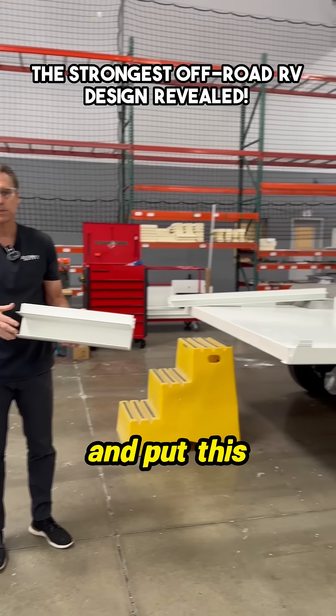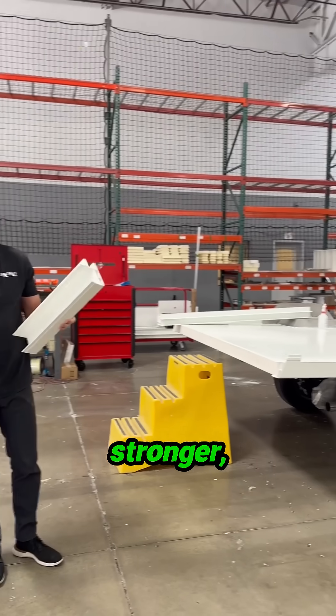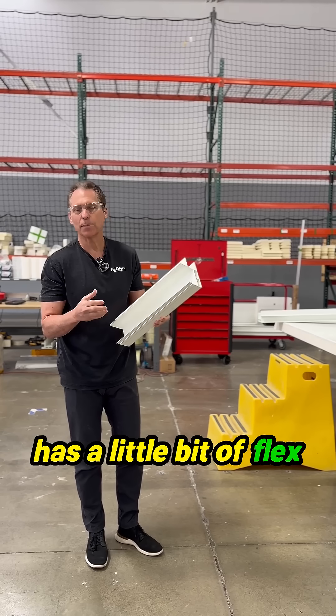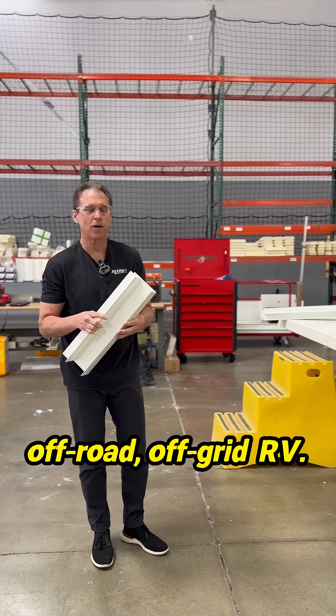When we build this whole box and put it together, we end up with a box that is stronger, lighter, much better insulated, and has a little bit of flex in it — which are all characteristics that you want in an off-road, off-grid RV.